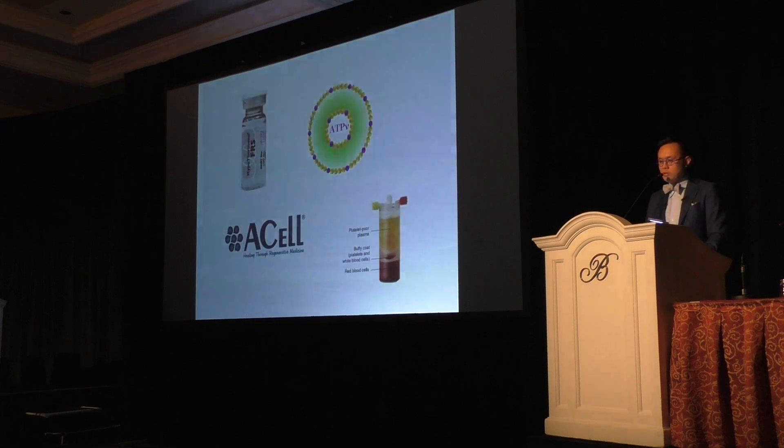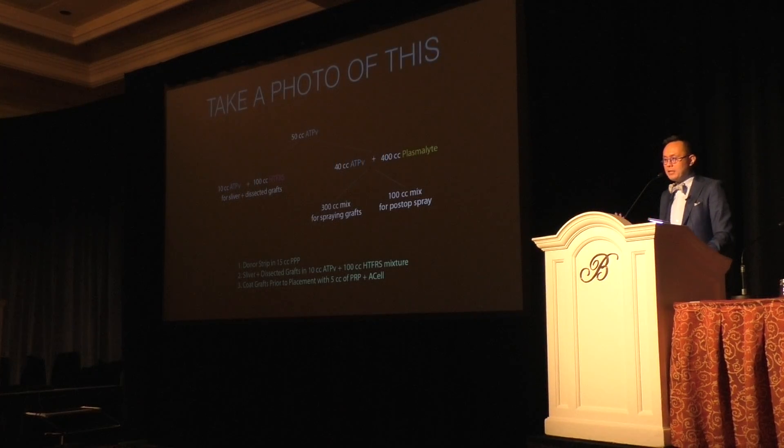Here's my mix recipe — take a photo if you like. I take 50 cc's of liposomal ATP, then take 10 cc's of ATP and mix it with 100 cc's of Hypothermosol. Then I take the remaining 40 cc's of ATP and mix it with 400 cc's of Plasmalyte. I take 300 cc's of that mixture to spray on grafts and keep everything moist, and 100 cc's goes in a small bottle for the patient to spray themselves every hour after the procedure. I now have them spray constantly for the first two days. There's no real scientific literature to support this — it's more anecdotal — but constant spraying with ATP for the first two to five days to minimize shock is, to me, an important thing.